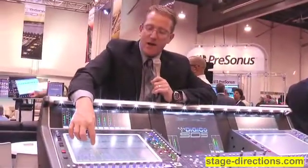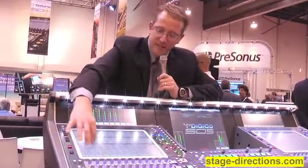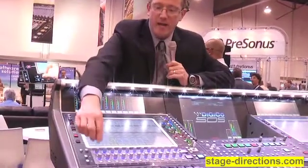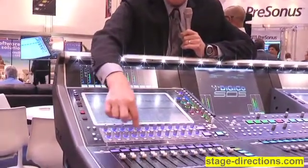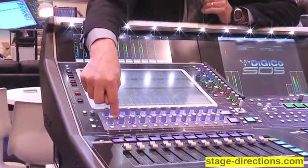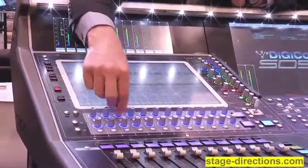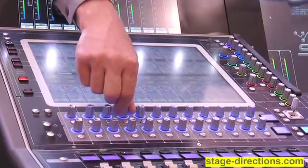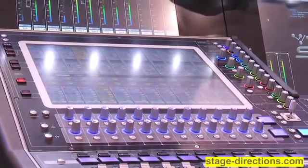Another cool feature we have now is the ability to actually select an aux send pot and it will display all the aux sends. So let's say this is a vocal channel — I can quickly determine that I've got my effects of that vocal going to a bunch of effects sends, where I really wanted it on one reverb send, or maybe I want to turn it off there and go to another reverb. So it gives you very fast control.